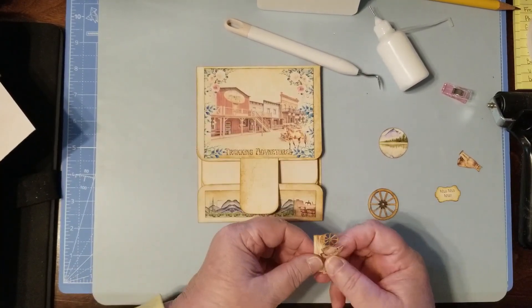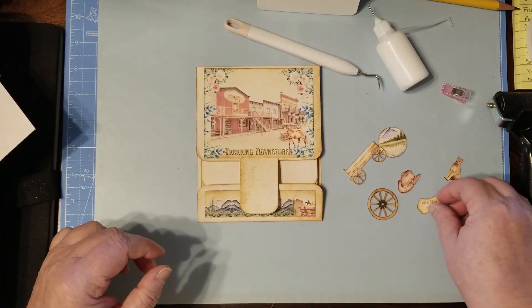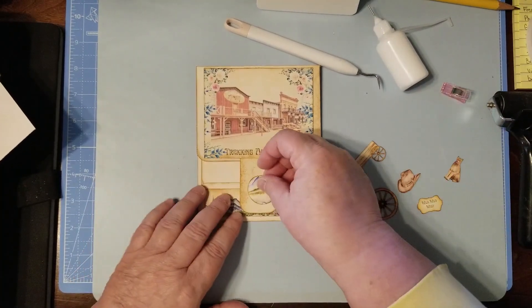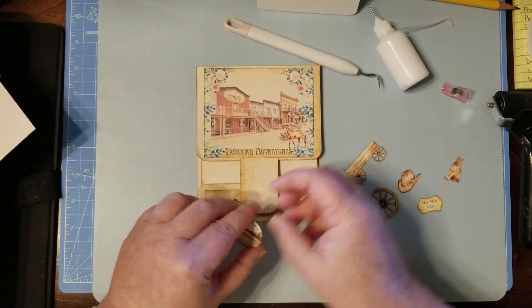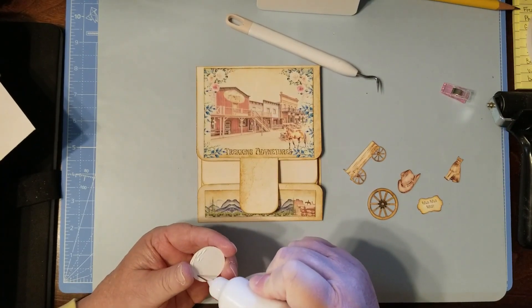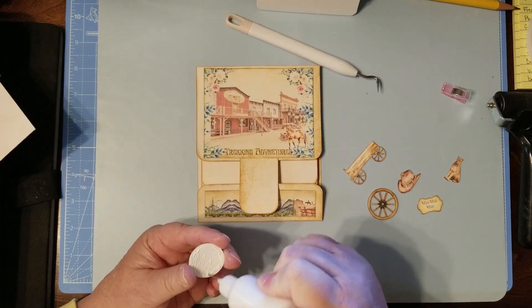We've got our mats on there now, so we've got our little decorations. I want to put this on here before I put my Velcro on. Every time I go there, I think about how brave the people had to be to come out here.